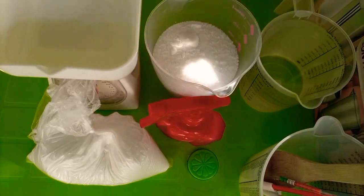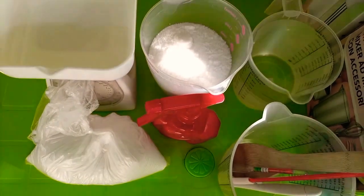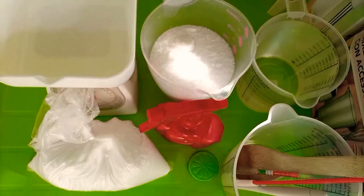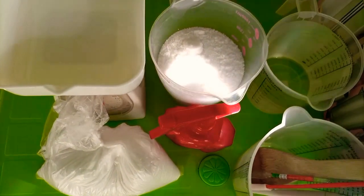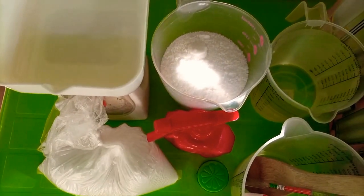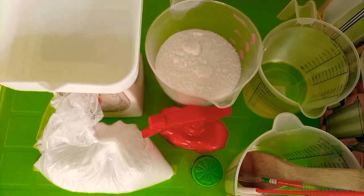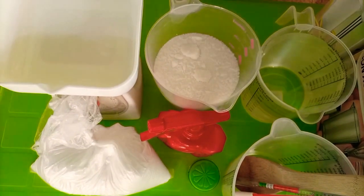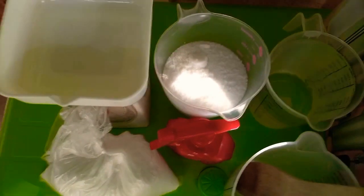If you don't have a scale, you can use a lye calculator. Examples are soapcalc.com and the-sage.com. You can use those to calculate your lye and water quantities. However, I've shown many people how to use the lye calculator and they keep asking about measurements, so in this video I'm going to show you how to mix your lye solution using measuring cups, not the lye calculator.